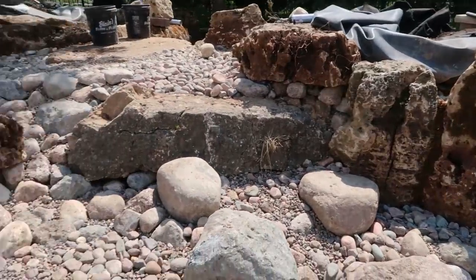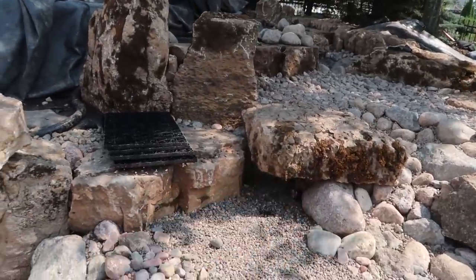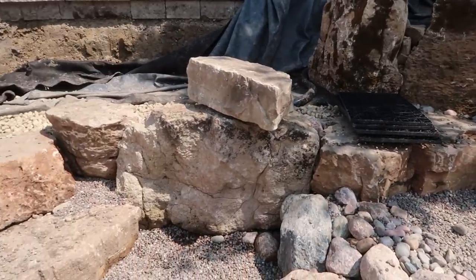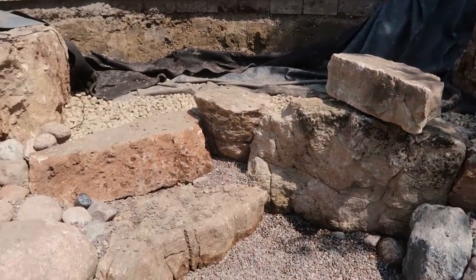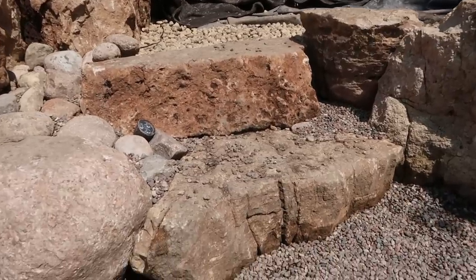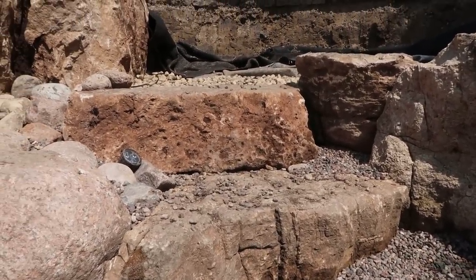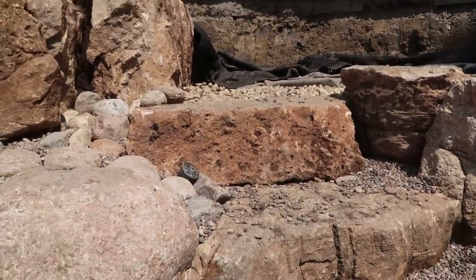Just look at the rock work and some of these massive boulders that are in here. We've got a little fish cave area underneath that flat stone. They also have a little girl, and we wanted to make this thing accessible and approachable, so we went ahead and did some very, very informal steps. But you can see these flat slabs of limestone — what we call weathered ledge stone — it really lends itself to this informal staircase kind of look.